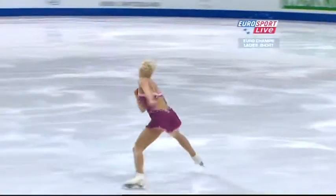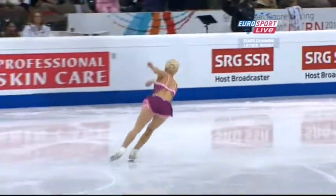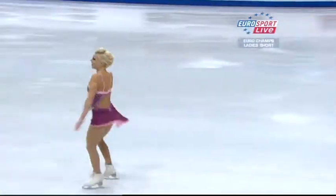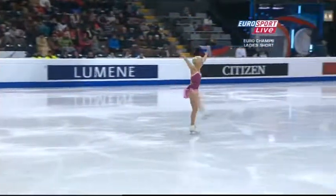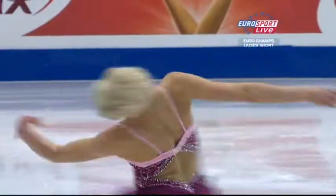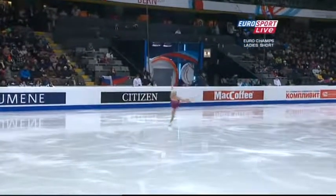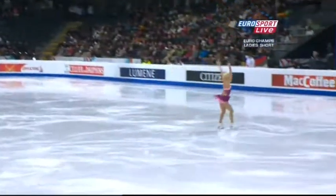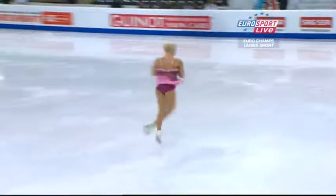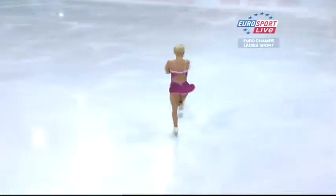Triple flip, double toe loop. A lot of speed and ice coverage. Beautiful triple loop. Quality in that double axel — height and a strong running landing edge.